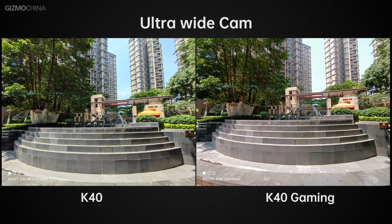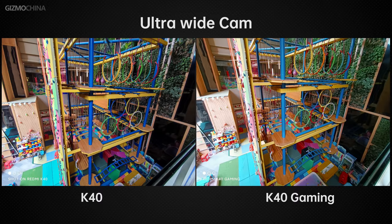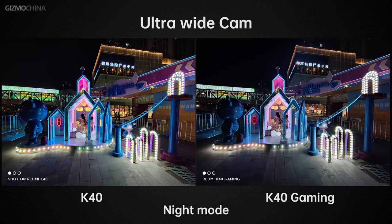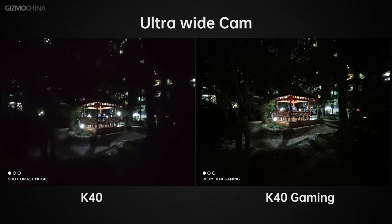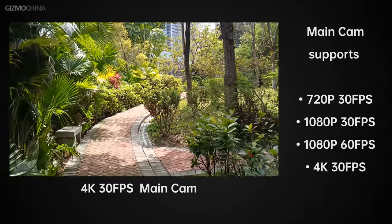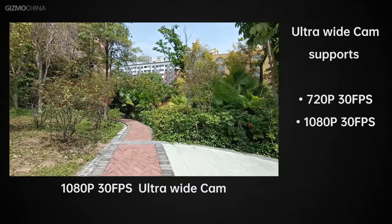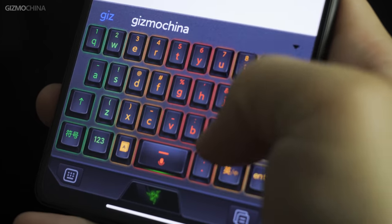The ultrawide camera during daytime is more color-accurate than the K40's greenish-tinted wide angle, but automatic HDR activation is often low so you need to manually enable HDR. At night, highlight control is poor and often overexposed, but returns to normal after enabling night mode. The macro lens is just an ordinary macro lens. Video performance is impressive with very good stabilization; the main camera supports 4K 30fps and the ultrawide supports up to 1080p 30fps.